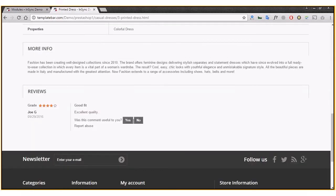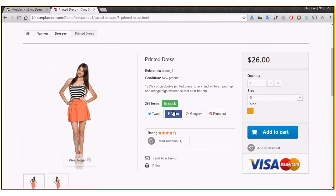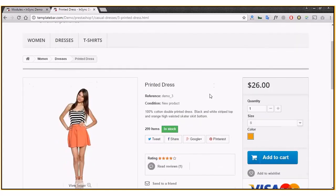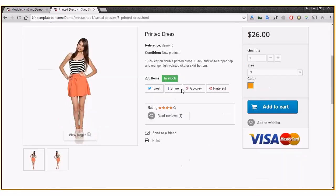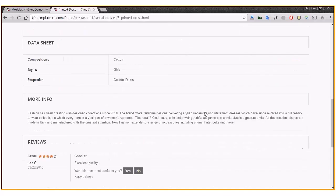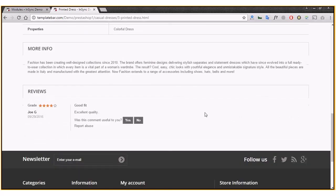Now let's go back to the front end and refresh the page — and there goes the review! This is how you can quickly enable the Product Comments feature of PrestaShop so all your customers can leave valuable reviews for your products, which will help visitors who come to your store and check out the products. Thank you.